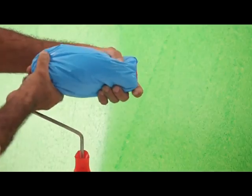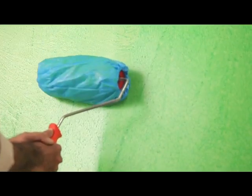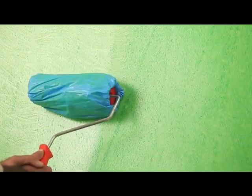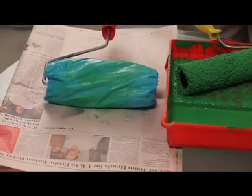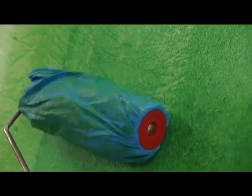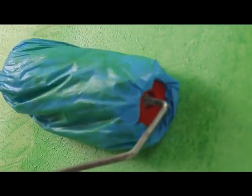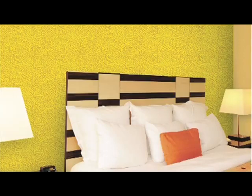Apply the top coat uniformly on the wall. Squeeze out the air from the bagging roller before using it. Hold the roller steady with both hands and slowly drag it from top to bottom while applying uniform pressure. After each drag, roll the bagging roller clean on a paper to remove the excess paint. Continue using the roller till the desired texture is achieved. This texture too can be used in an array of colors for different living spaces in your house.